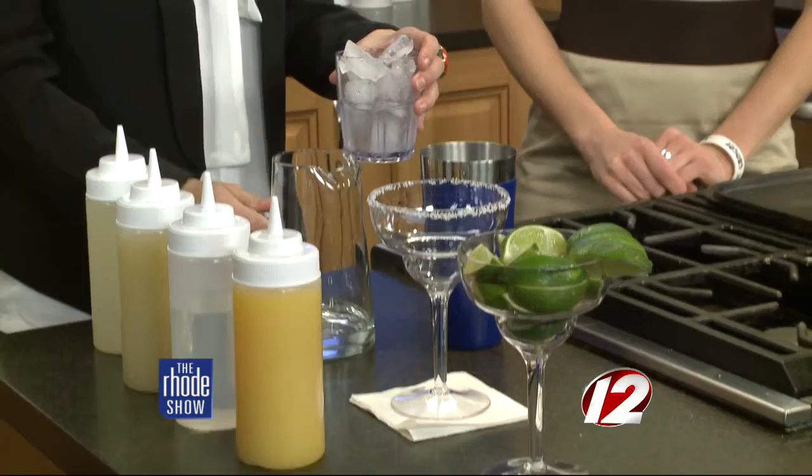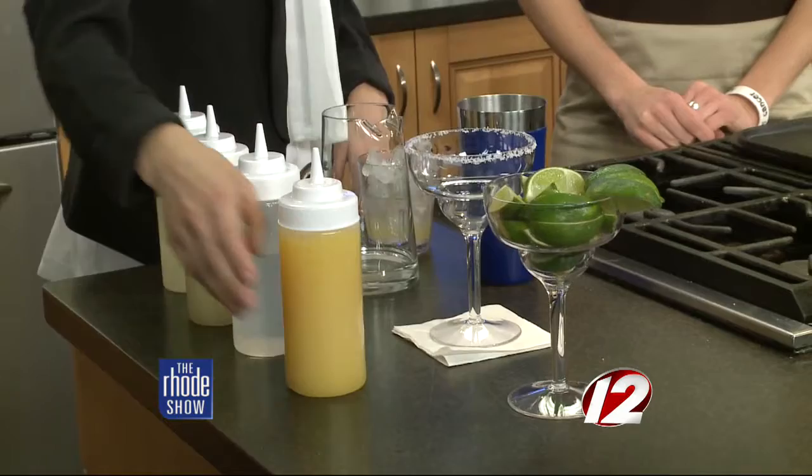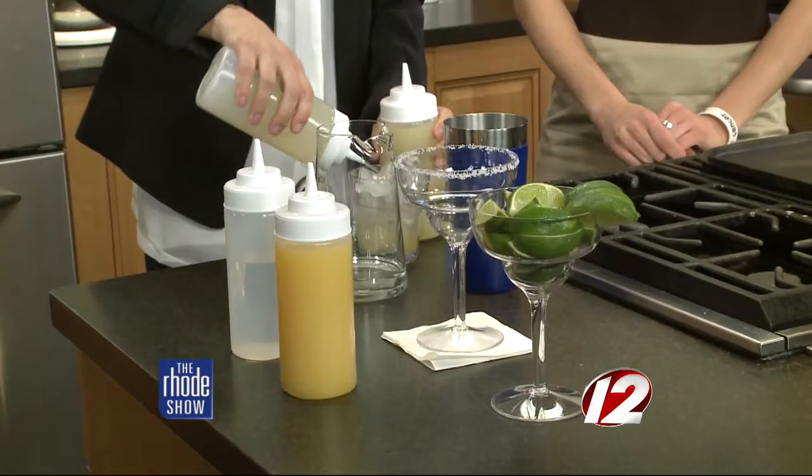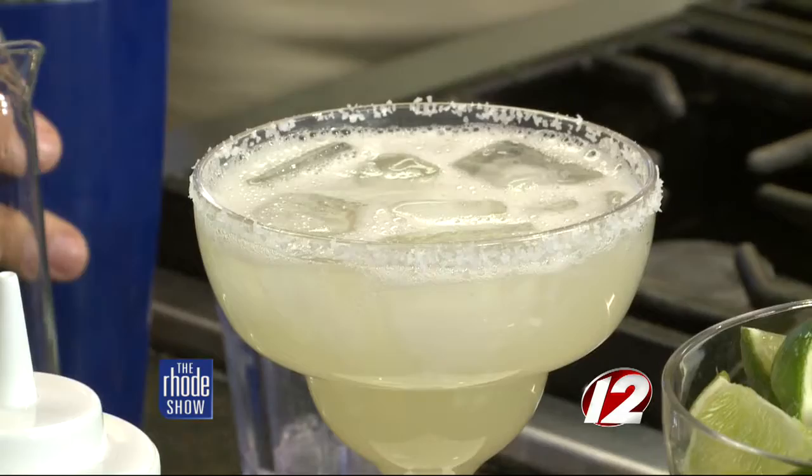Pour the tequila over some ice, making sure it's nice and cold — right to the bevel so you don't fill it too much. Add a little bit of triple sec, just a dash, then a little bit of orange juice, which you don't have to use but it makes it a little sweeter. A little splash of lime juice, and a whole mess load of sour mix to sweeten it right up. Then shake it up — you can blend it if you choose. Serve it on the rocks with a salted rim, or even a sugar rim. Throw an extra lime in there if you want.